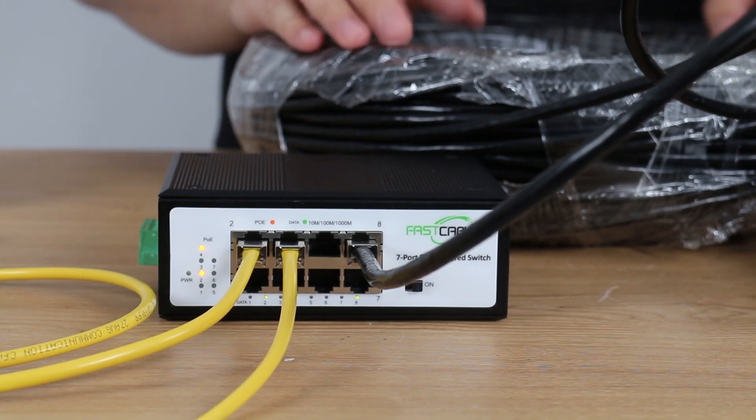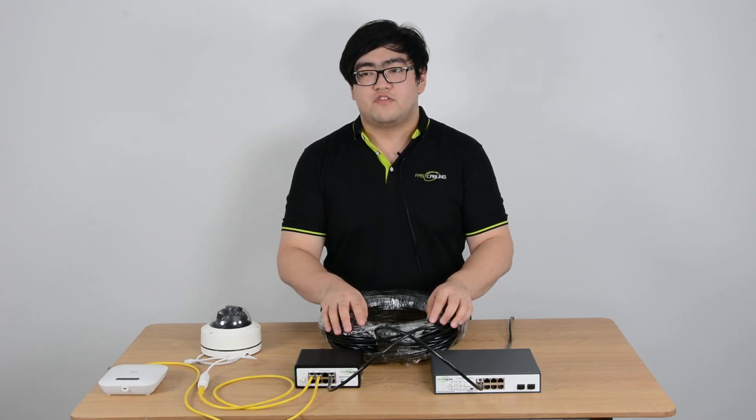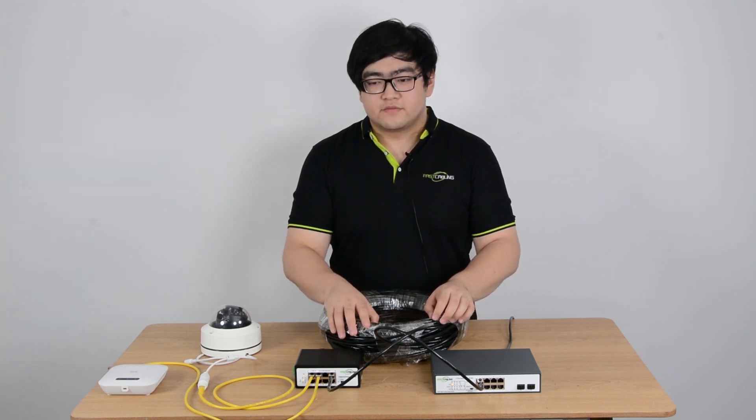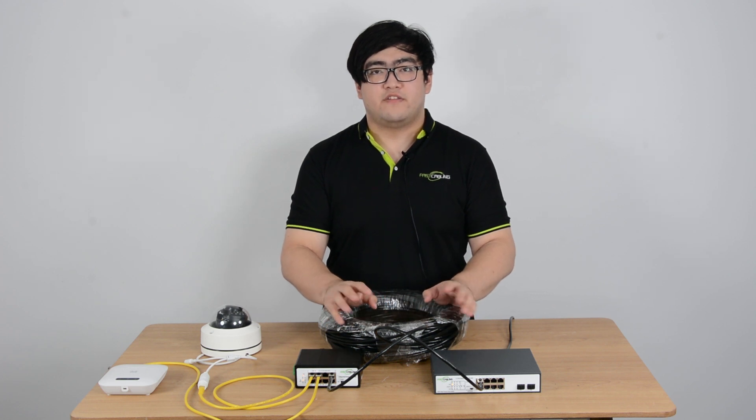You may be wondering about the power budget. Well, these two switches comply with the IEEE 802.3 BT standard. This protocol uses all four twisted pairs to transfer both power and data.